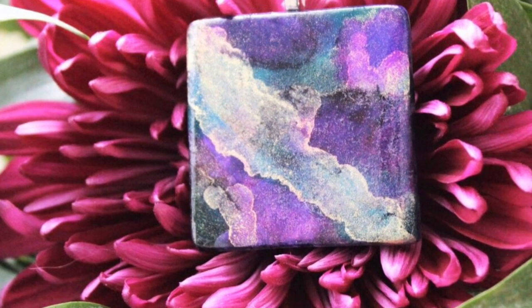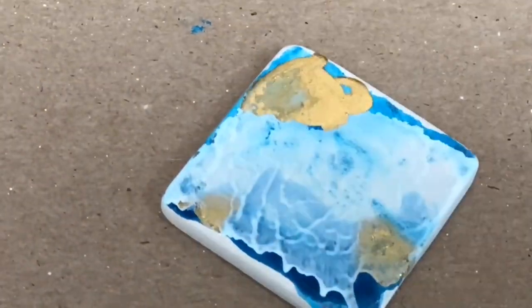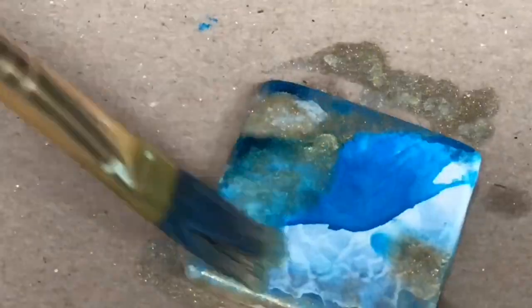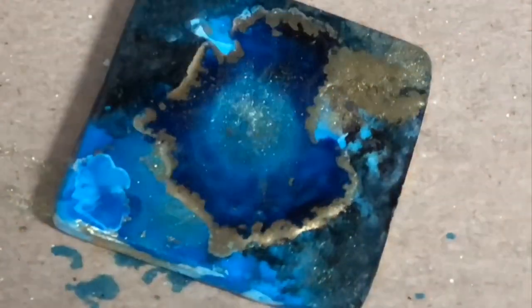Welcome back to my channel. Today we're going to learn how to make jewelry with alcohol inks. First, we're going to paint them — this is a sped-up version so you can see we're applying the alcohol inks in lots and lots of layers. Just let whatever happens happen — it looks kind of like a big explosion, it's quite an awesome process.